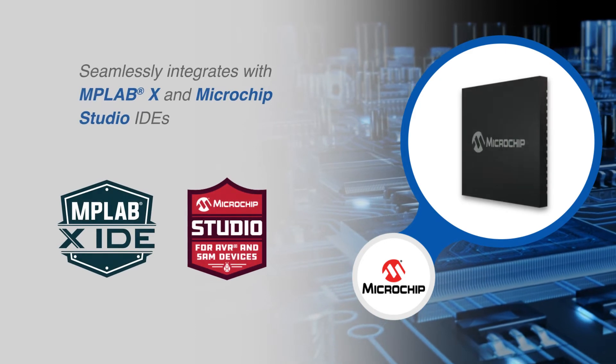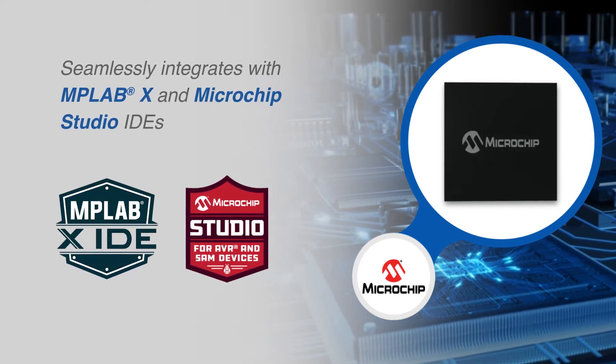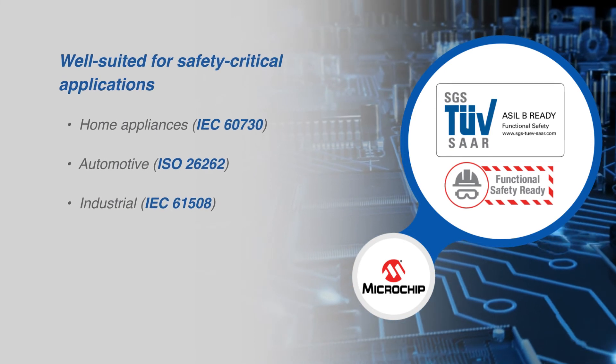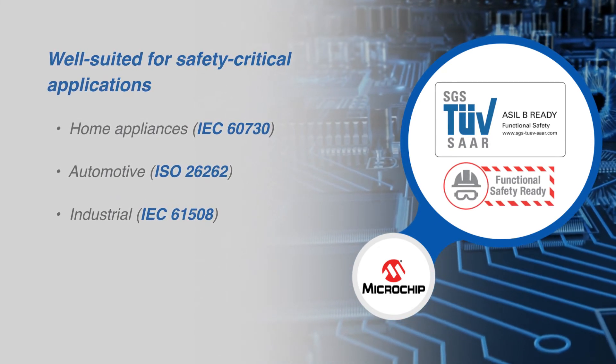The USB-powered kit features an onboard programmer and debugger that seamlessly integrates with MPLAB X and Microchip Studio IDEs. The family is also well-suited for safety-critical applications such as home appliances, automotive, and industrial products.